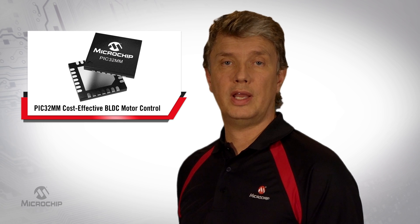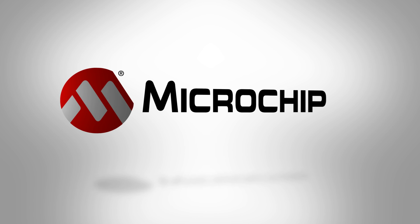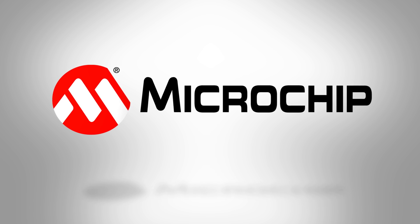For further information and details on PIC32MM, our 32-bit low-cost, low-power microcontroller, please visit microchip.com/PIC32MM. You can also contact Microchip's local sales representatives for a demo. That's all for today. Thanks for watching.